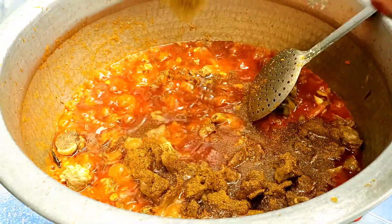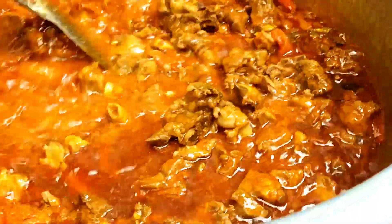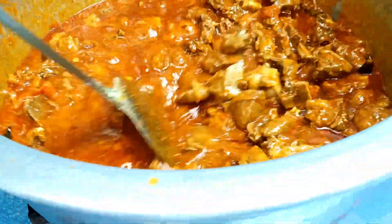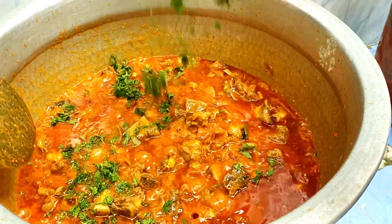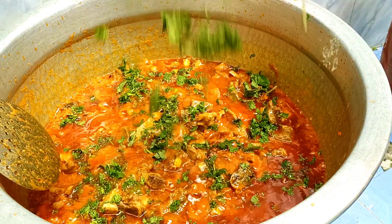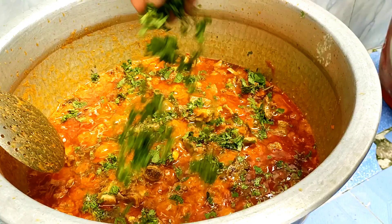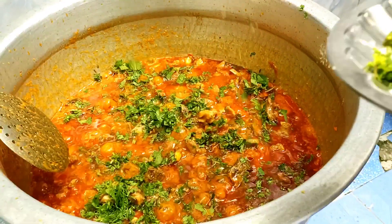Once you add a little lemon or lime, we should do a bit of lemon in the first place. Let's do a little bit of lime.